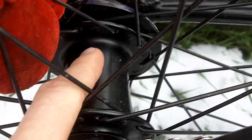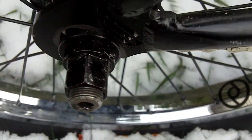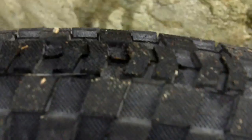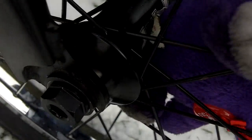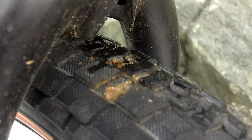Here we have the Federal Version 2 freecoaster hub with KHE internals — really good hub — Shadow Conspiracy axle nuts, and Primo forged spokes in the back. I built this wheel myself and it's a pretty good wheel so far, no problems. Same rim, Primo Balance 7005. We also have the Stolen Thermolite peg — the plastic one — just wanted to test it out and it's working pretty well. And here we have the FBM hub guard. The front hub comes with built-in hub guards on both sides, so I didn't have to get those separately.